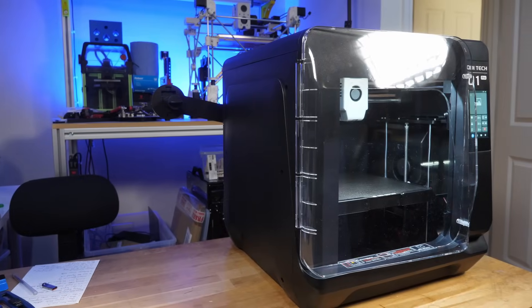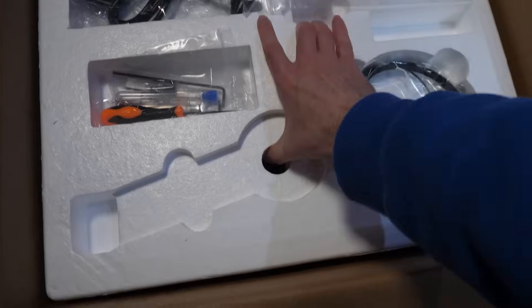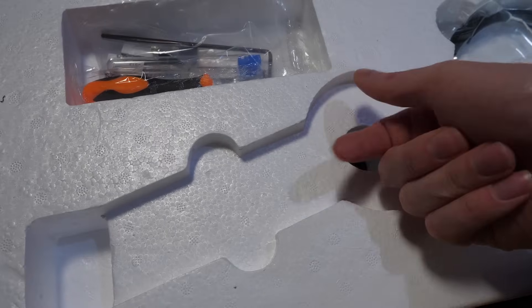The Q1 Pro is a pretty large machine, but the packaging is made of hard polystyrene, which isn't a great choice — after a single impact, it's about as much use as a chocolate teapot. The whole industry has been using black closed-cell foam for a while, so I've no idea why Chidi is still living like it's $19.99.